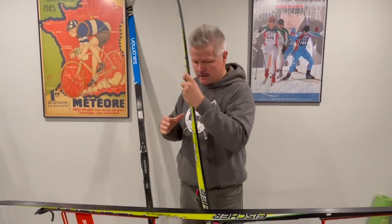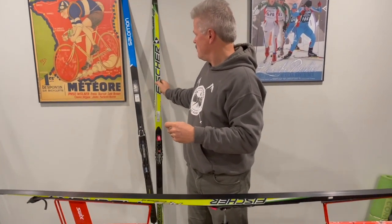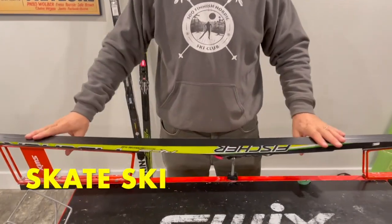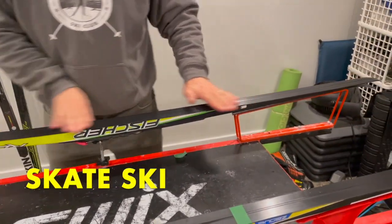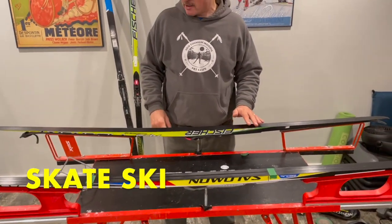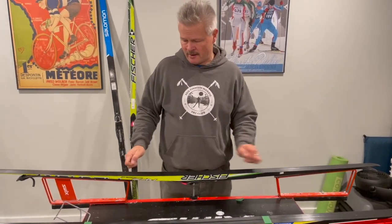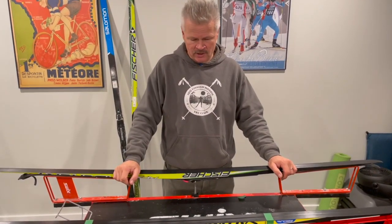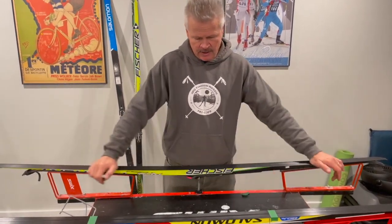Looking at the wax bench here — with the skate ski, the full length from tip to tail is wax. This is all glide wax, and you'd wax it periodically with either paraffin wax or liquid wax and cork it. So the full length is glide wax.